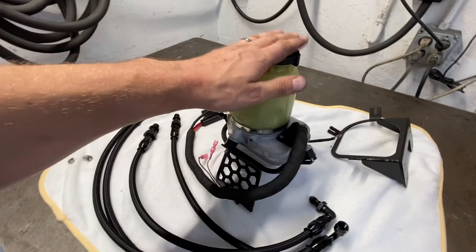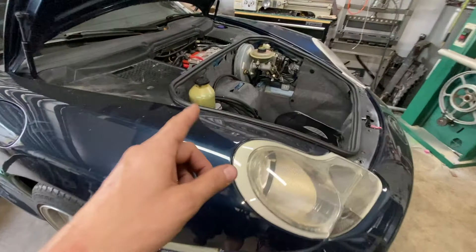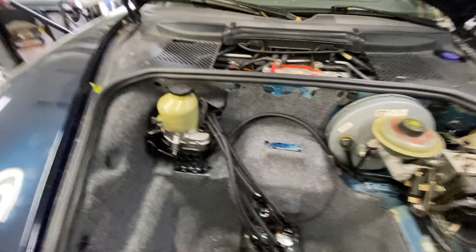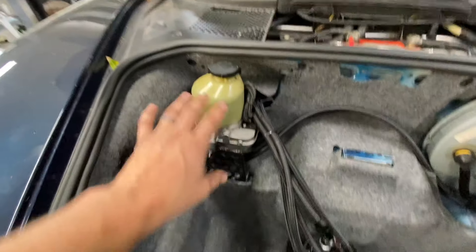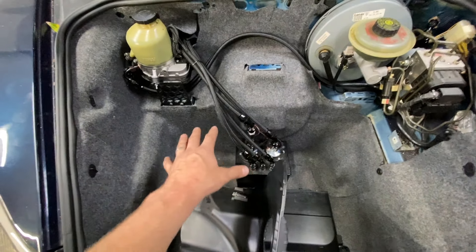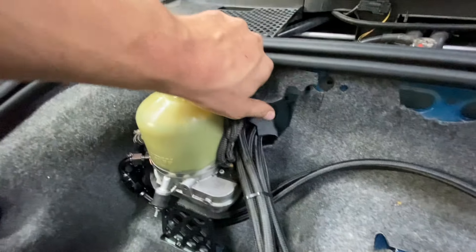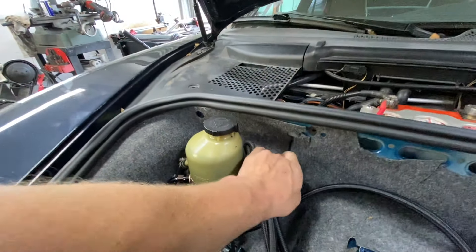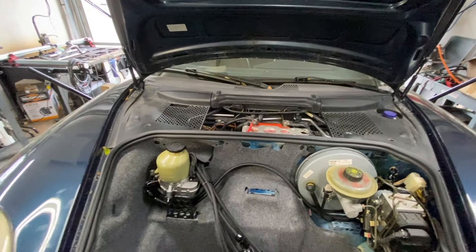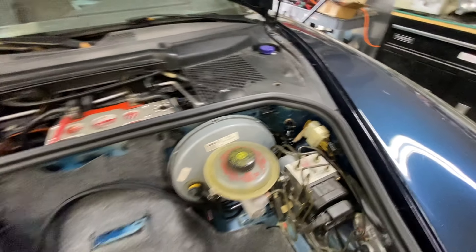That is the TRW electric power steering pump. I offer a complete kit to install this onto your Porsche 996 and 997 setup. The beauty cover is removed so I can show you where everything is. The pump mounts right here — it's in a great spot, out of the way, and it still gives you access to your frunk. I've got about 150 miles on this setup so far and it works beautifully.